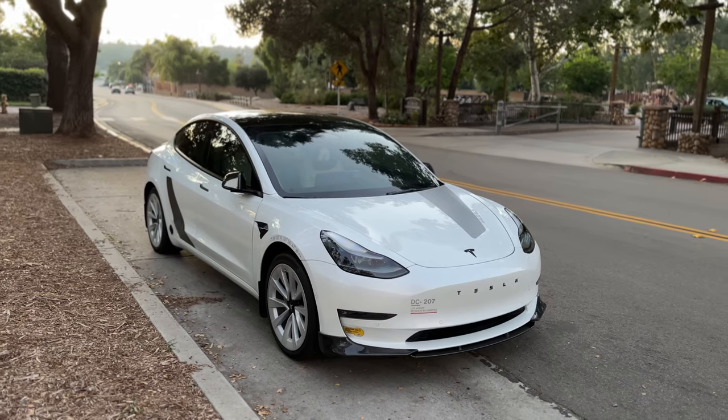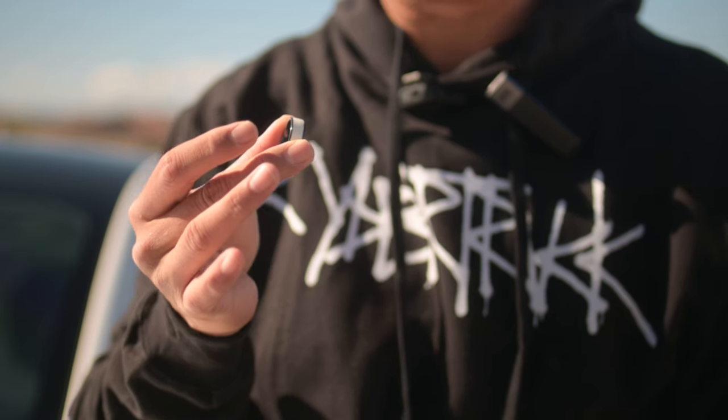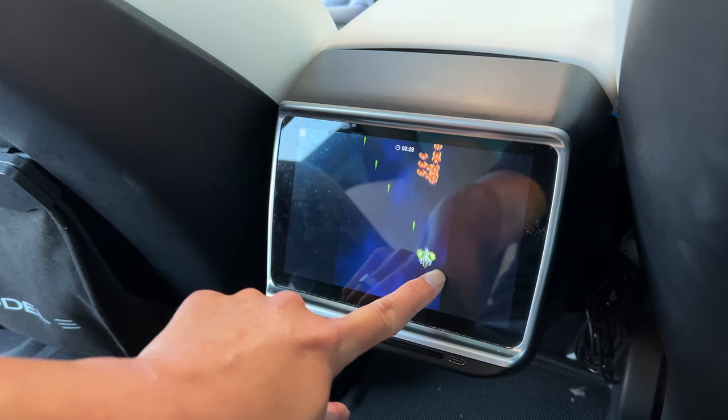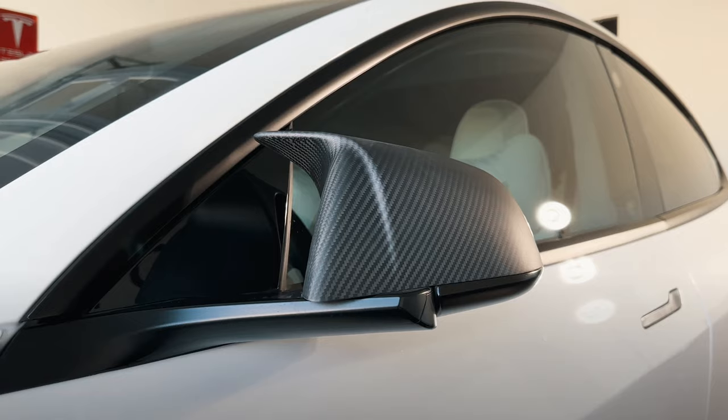For Tesla Model 3, I'm going to show you guys four amazing accessories that make an amazing gift: the Tesla ring, Cybertruck style taillight, rear screen multimedia player, and carbon fiber covers.